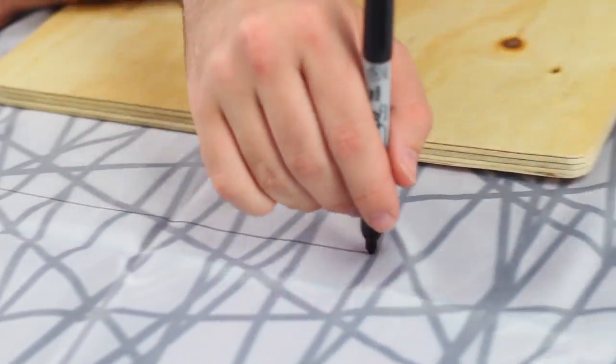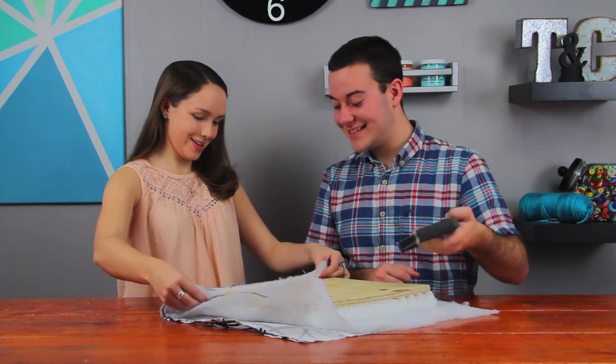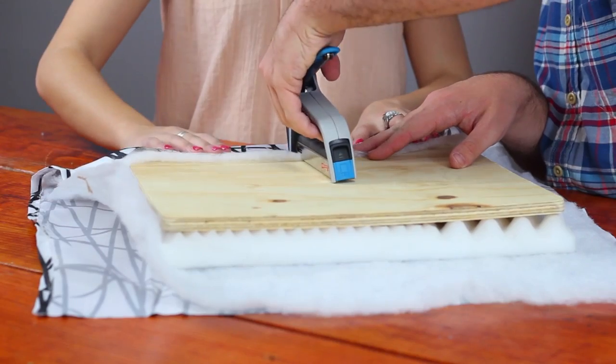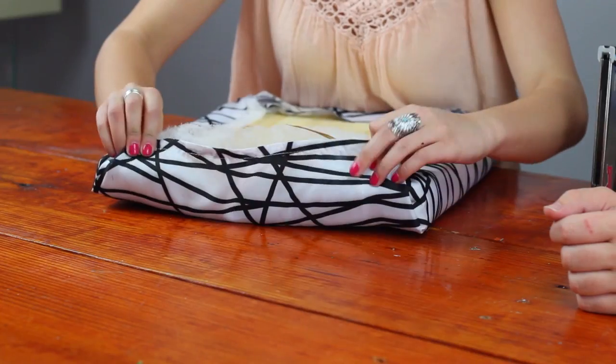Cut your foam the same size as the wood. Cut your fabric and batting with enough hangover to wrap around and staple to the back of your wood. Now you're going to grab a friend to help create your cushions — one will hold the fabric tightly in place and the other will staple your fabric down.